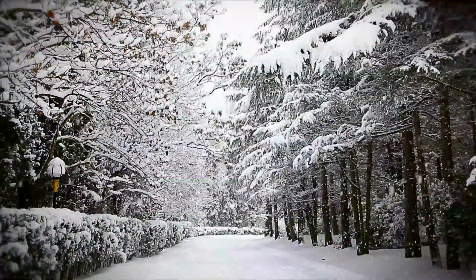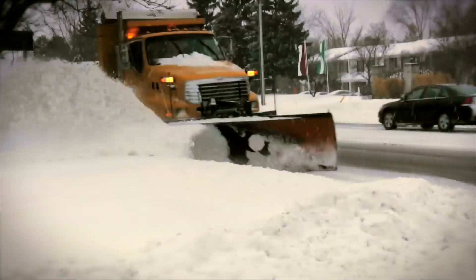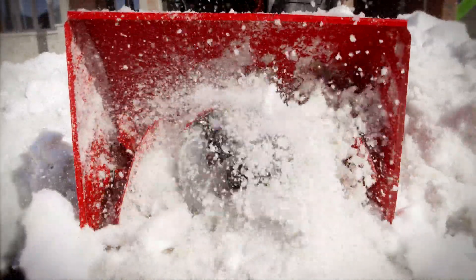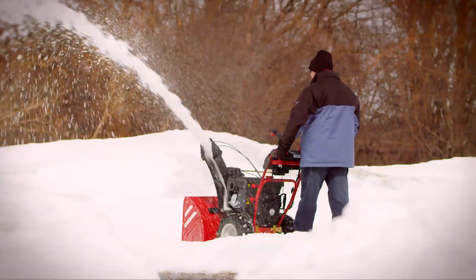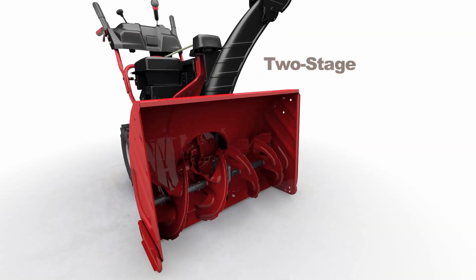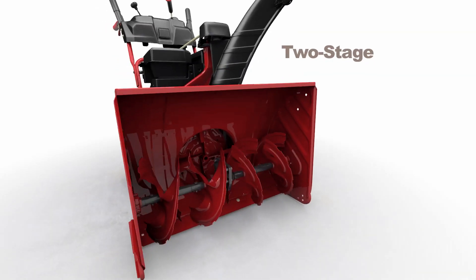Winter: beautiful, tranquil, and unforgiving. That's why Troy-Bilt is introducing the new Vortex three-stage snow thrower — the king of the hill of snow removal equipment. In a two-stage system, the augers pull snow towards the center and back into the discharge impeller, throwing the snow out the chute.